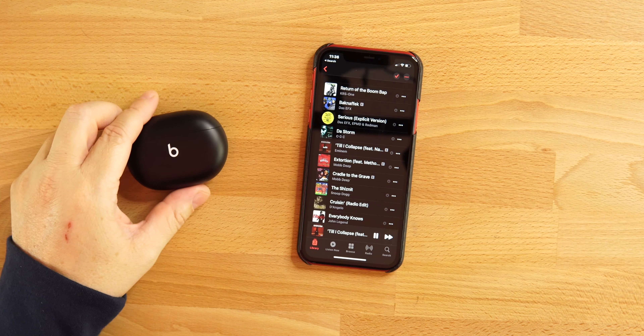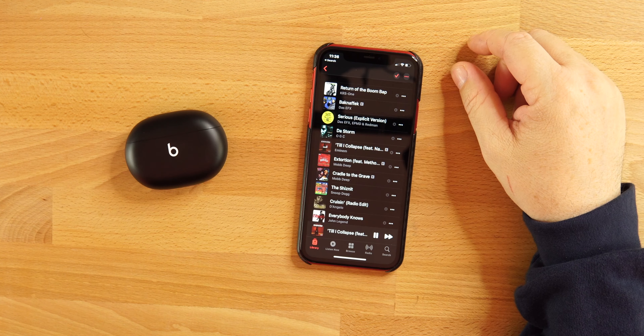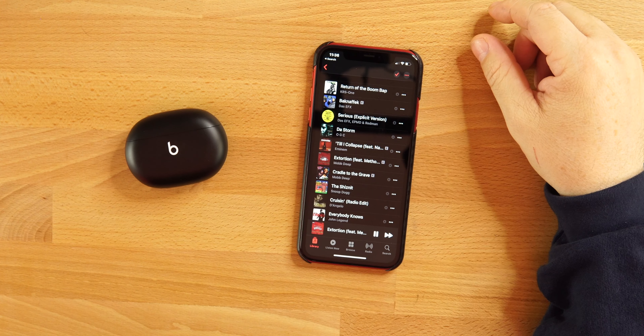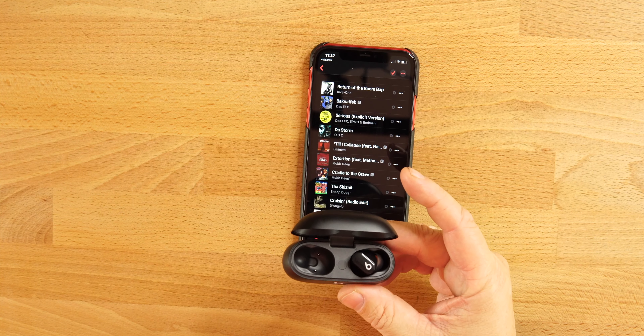Unfortunately there's no volume control on these earbuds. The physical button can be configured to activate a voice assistant or scroll through ANC and transparency mode. Touch and hold for two seconds scrolls through modes. Single press pauses and plays; double tap goes to the next track; triple tap goes back. There's no in-ear detection, but you can use one earbud at a time and still have full controls to extend battery life.